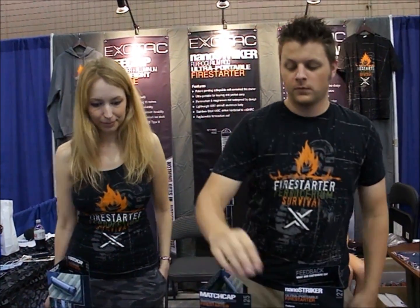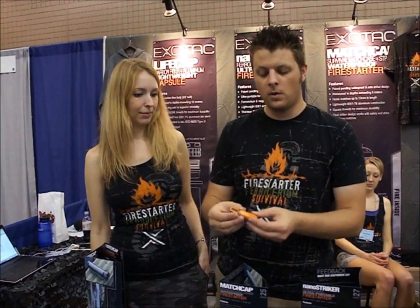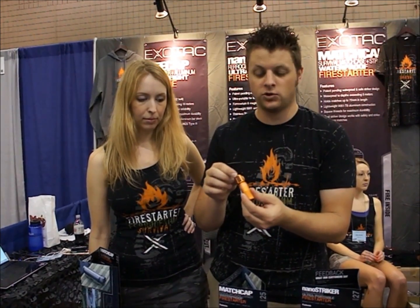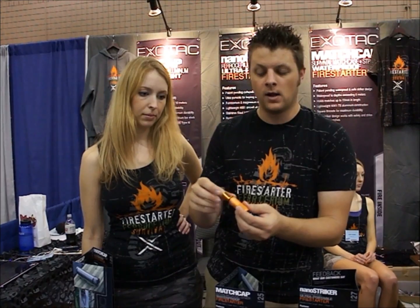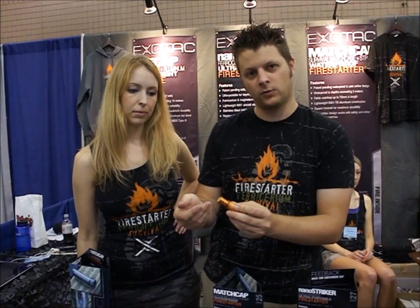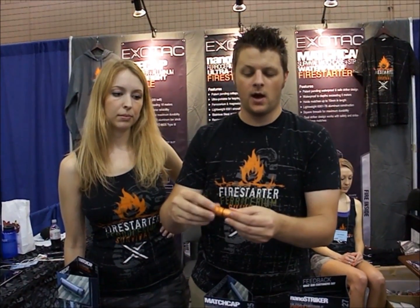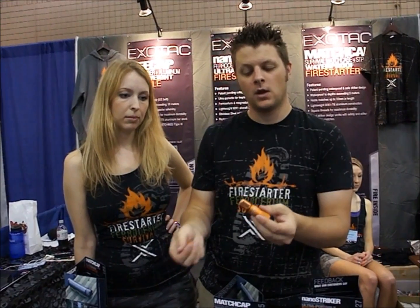Those are our nano strikers. Our next product is the Match Case — it's also one of our big sellers. What makes it unique is that we have embedded a red phosphorus striker inside of the cap underneath the o-ring. Red phosphorus by nature is not waterproof; if it gets wet, you can wipe the phosphorus right off. So we have a cap that completely seals the red phosphorus striker, giving you a completely waterproof capsule. When you choose to use it, you just unthread the cap, pull out a match, and strike it on the red phosphorus striker.